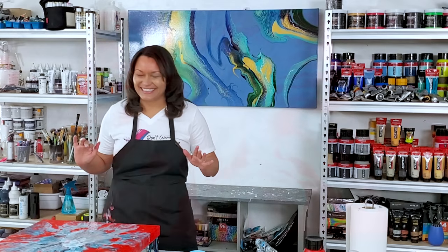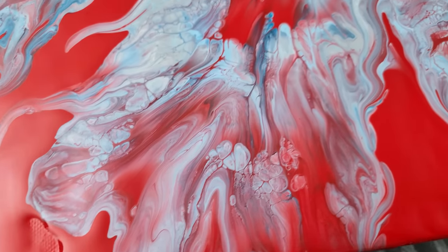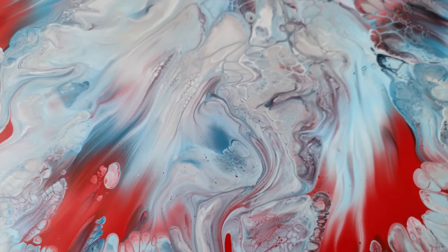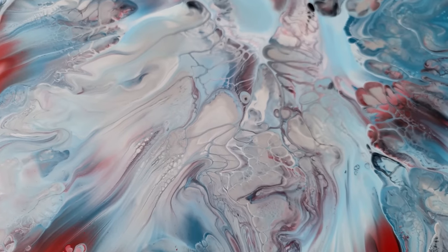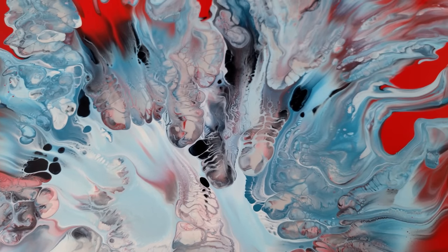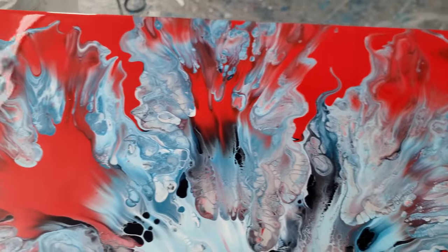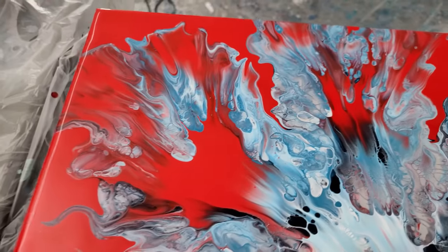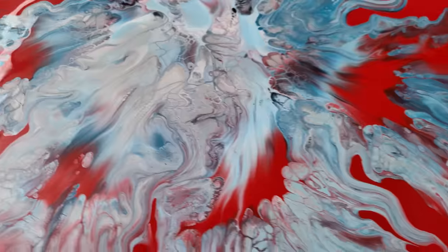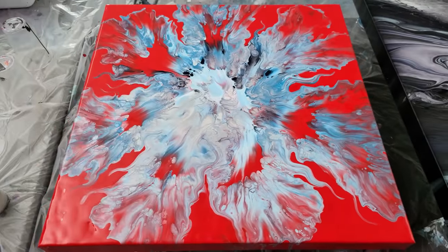I'll show you what it looks like wet. Here it is — I almost forgot again to show you the wet result. Gorgeous. That red is so bright. It's going to dry darker, but I think it's still going to be a beautiful backdrop for these colors. And the silver is going to shine through. I really like it.